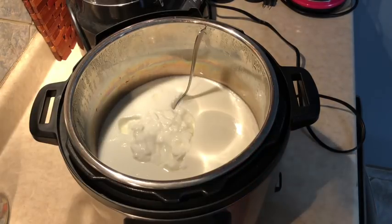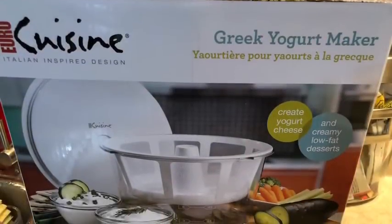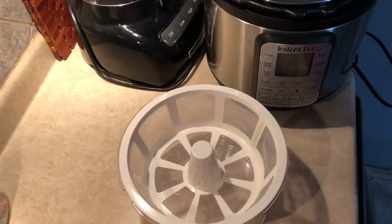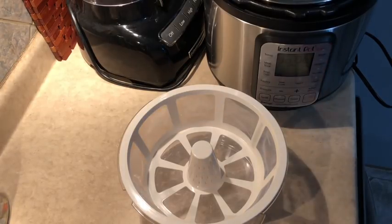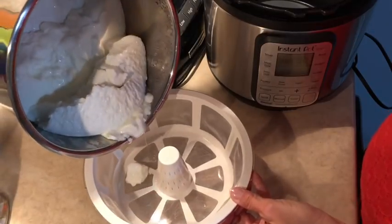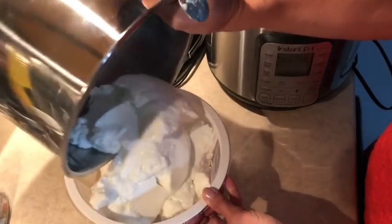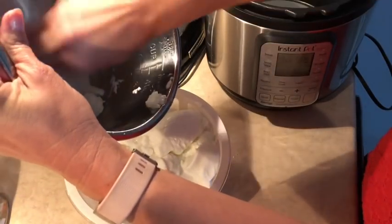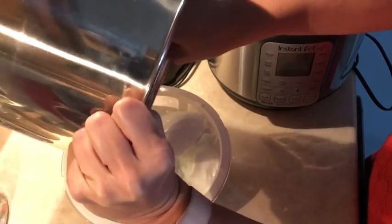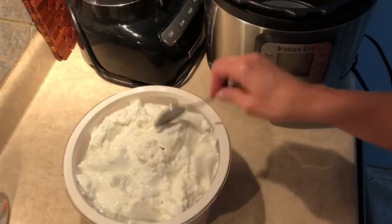I really like my yogurt a little more thick, so we're going to pull it out of the Instant Pot and put it in the drainer. I'll insert a picture of my strainer here. I'm just going to pull that out and pour our yogurt into the strainer and throw it in the fridge. Almost made a big mess there — pull that out, scrape the rest off the bottom, pour that in. It's already starting to drip into the bottom.